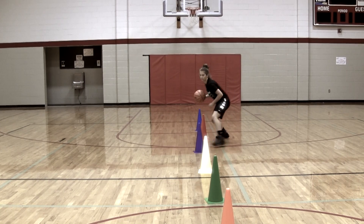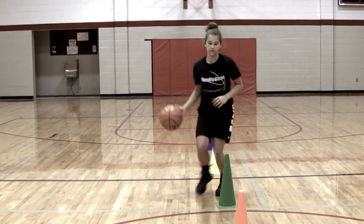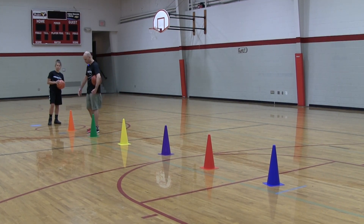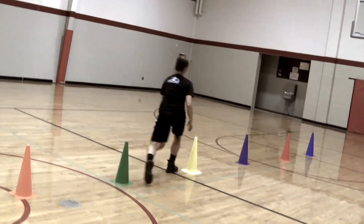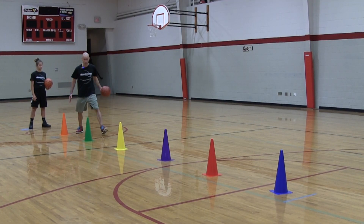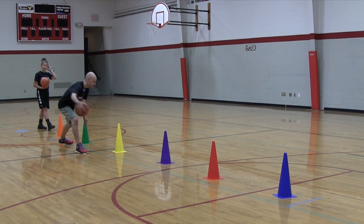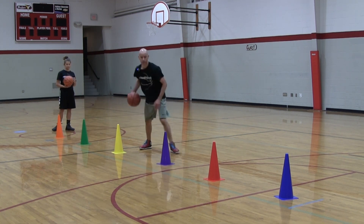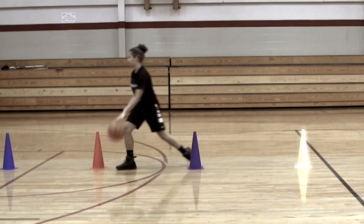If you're liking this video, make sure you hit that like button. The next thing is to work on transitioning into being able to explode out of the move. We're going to set up cones a little more than shoulder width apart — about twice shoulder width, roughly six cones — and from there you do one regular dribble, snatch back, one regular dribble, snatch back, weaving through the cones, minimizing dribbles.